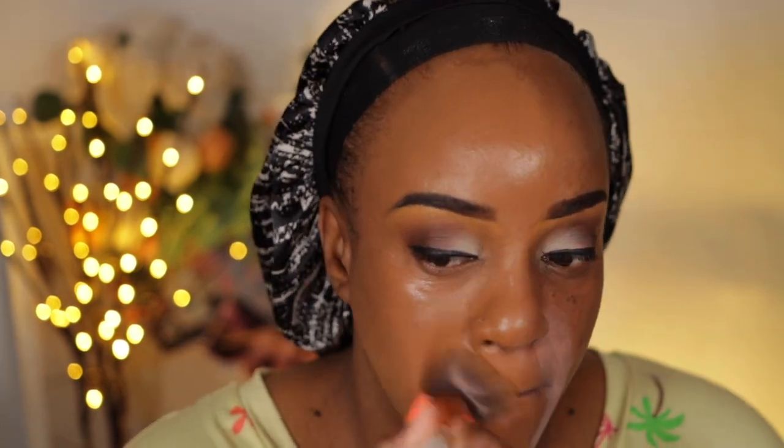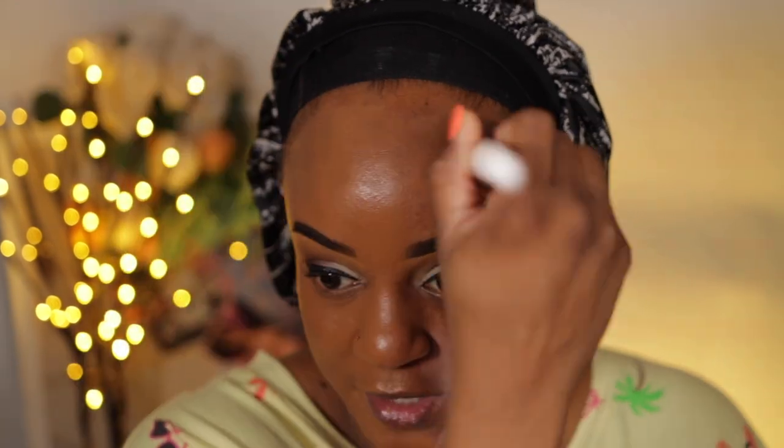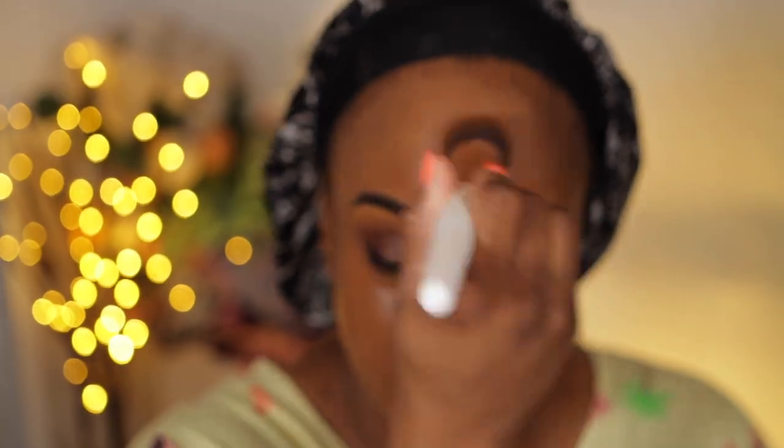It's a medium coverage, as you can see. It did cover the little dark areas I had. I'm on my summer kick — finding what foundations or skin tints I'm going to use for summer, because no one wants to wear heavy stuff throughout the summer time.